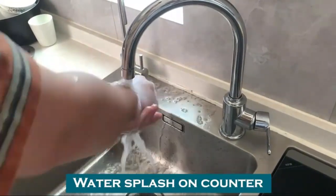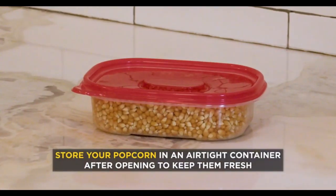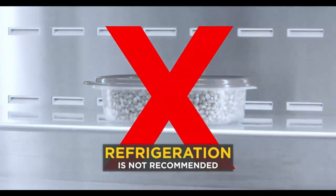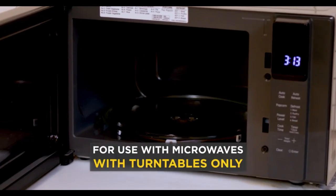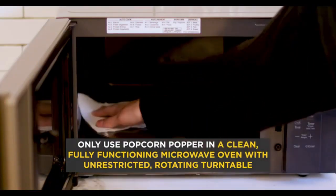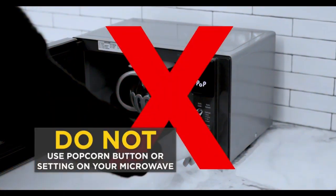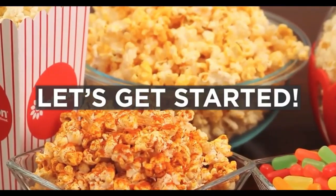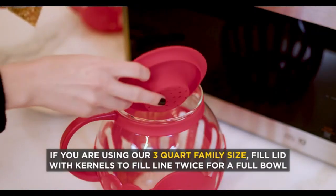The Ecolution patented Micro Pop Microwave Popcorn Popper with temperature-safe glass is a remarkable kitchen accessory that elevates the popcorn-making experience while promoting healthy snacking. Constructed from high-quality borosilicate glass, this popper is not only durable but also designed to withstand high temperatures, ensuring safe use in your microwave.